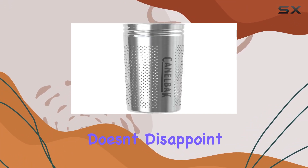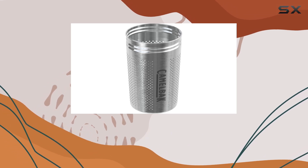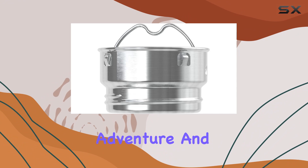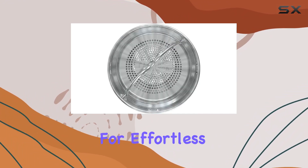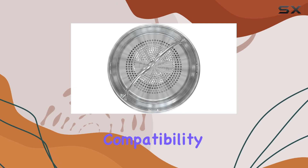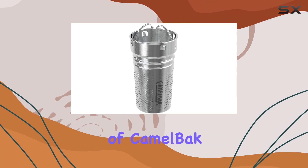Durability is key when it comes to travel accessories, and the CamelBak tea strainer doesn't disappoint. Constructed from high-quality 18/8 stainless steel, it's built to withstand the rigors of daily use and adventure. And when it's time to clean up, simply toss all parts in the dishwasher for effortless maintenance.